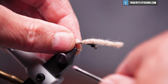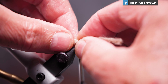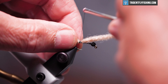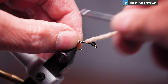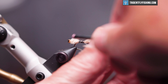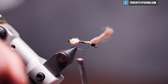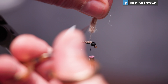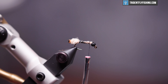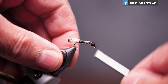We'll wrap forward to the bead, cut off our excess material, and neaten this up a little bit.